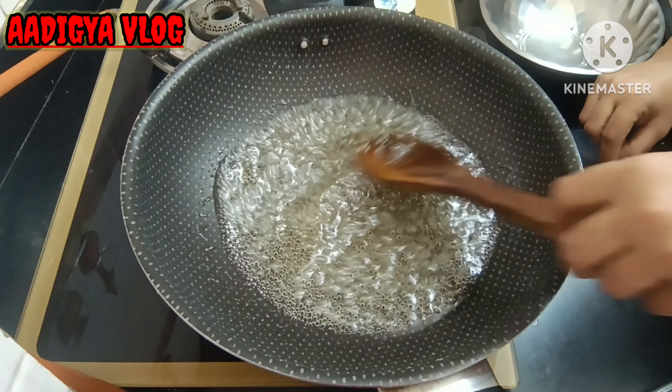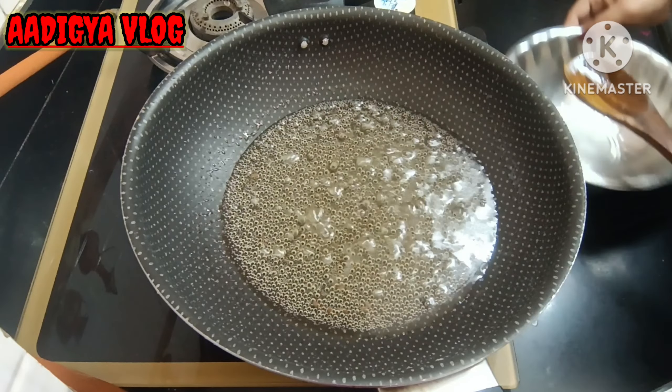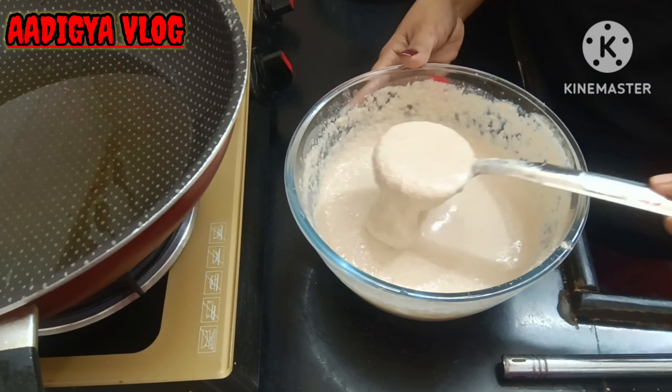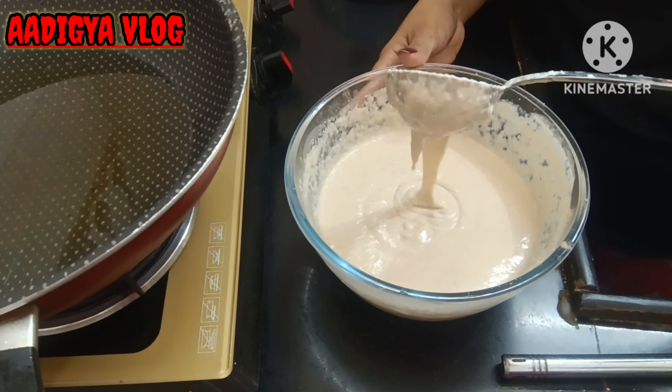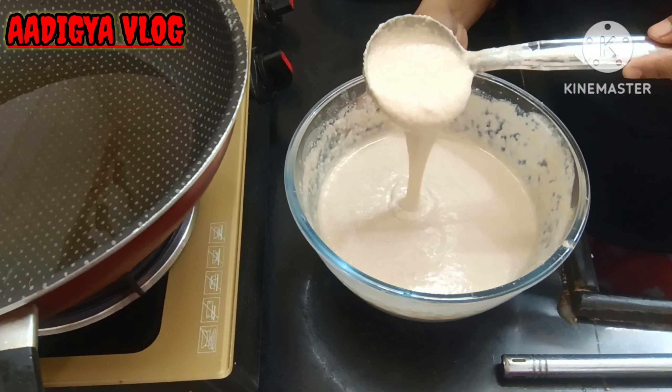Now the batter has rested and our batter is ready. Let's check the consistency — if it's not right, add 2 or 3 tablespoons of water. This is the perfect consistency.